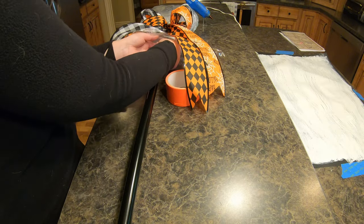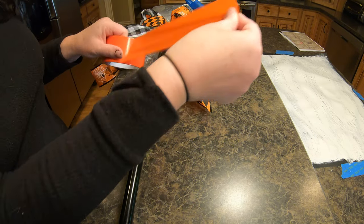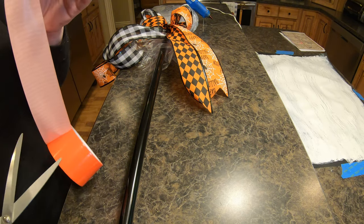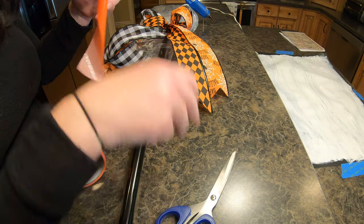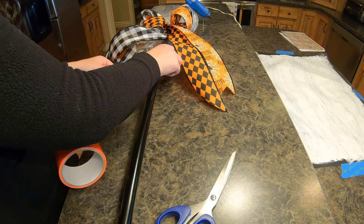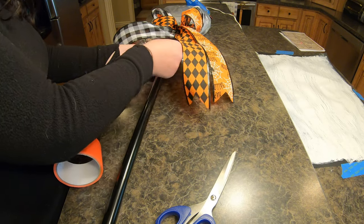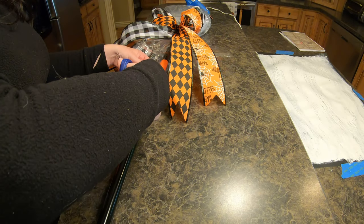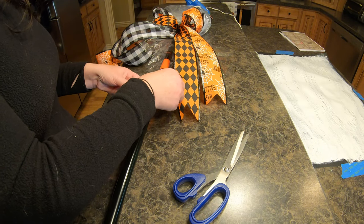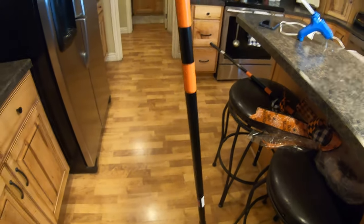I didn't put the stripes on beforehand because I wasn't quite sure how far down to start them. This duct tape is pretty thin so I'd recommend wrapping it around a couple of times. This is completely extra and you don't need to do it if you don't like the stripes — I really wish I could have figured out how to do candy stripes, I thought that would have been really cute. I didn't go all the way down to the bottom because I knew that part would be inside my planter.